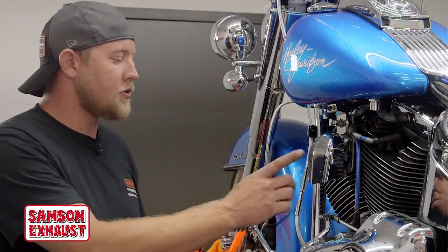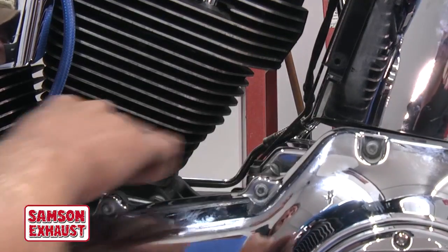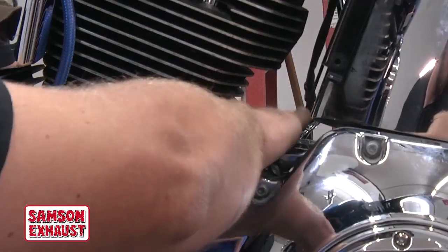We got our shift linkage on and our coil relocation bracket on. This is what it should look like. The shift linkage should dip right here, and the coil bracket should hug the tank.